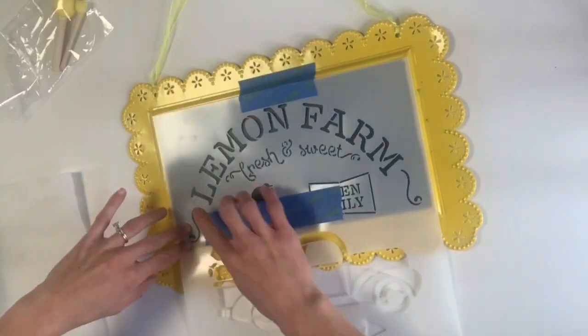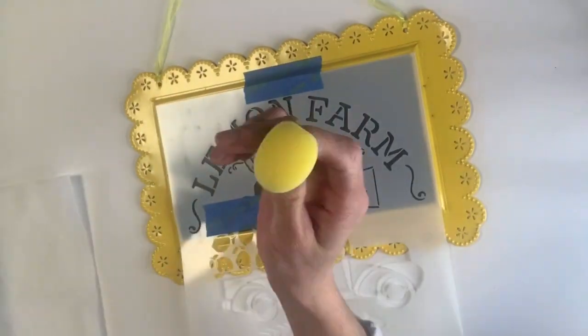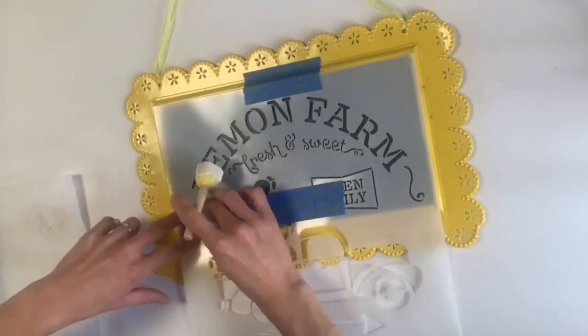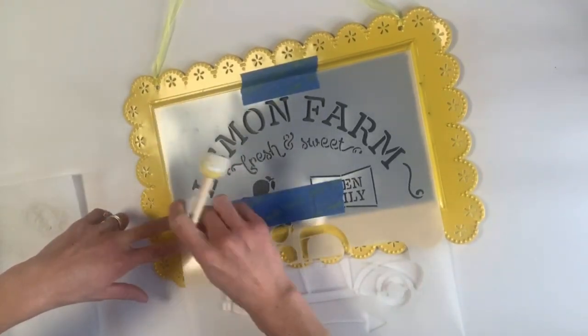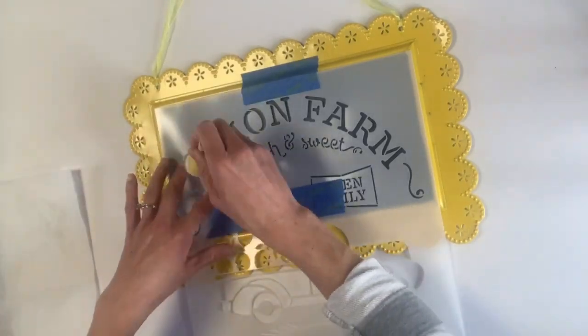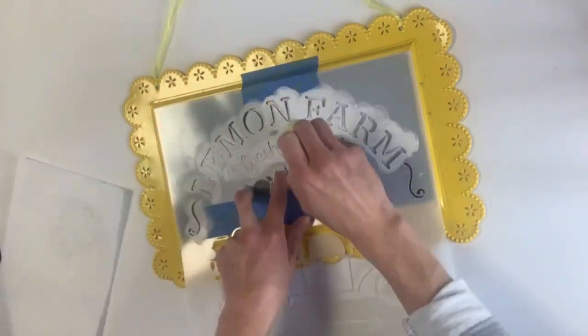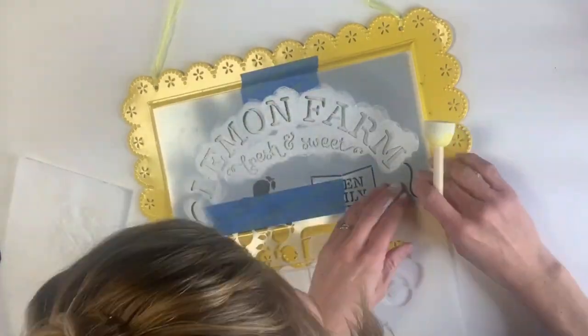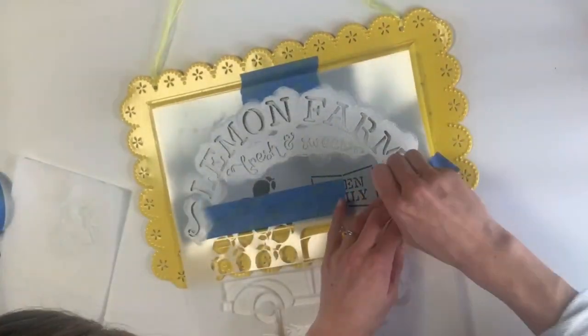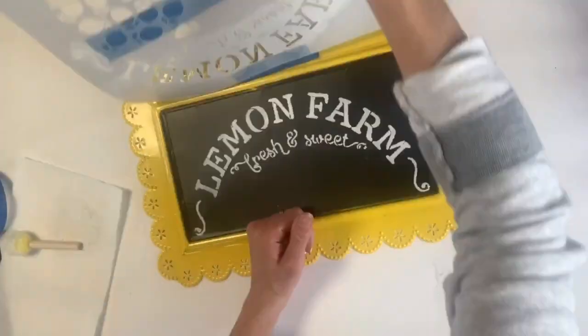I covered the lemons in the open daily because I did not want that stenciled on yet. Using some Snow Owl from Wise Owl paint and a foam dabber, I put a very small amount of paint on my dabber and just went over the Lemon Farm Fresh and Sweet, and then I removed the stencil.